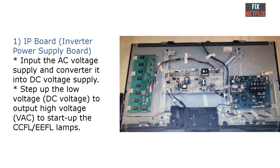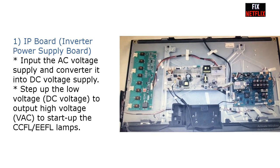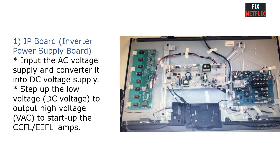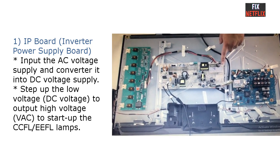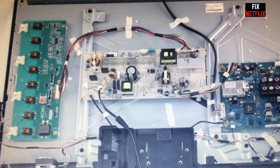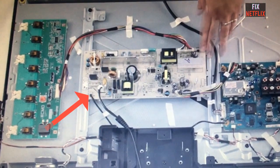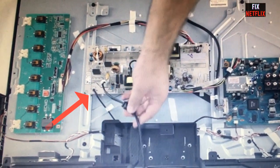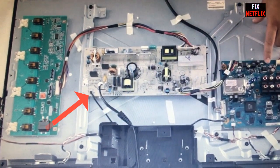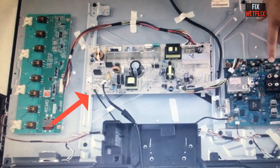Number 1: IP board or inverter power supply board. The IP board or power supply board is used to input the AC voltage supply and convert it to DC voltage supply. The IP board has both a power supply and inverter section built into it.